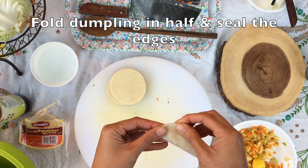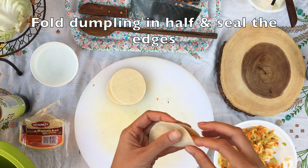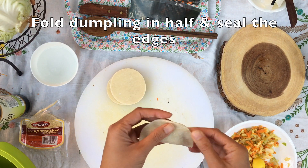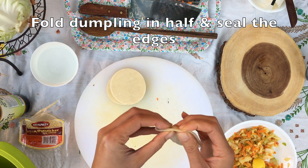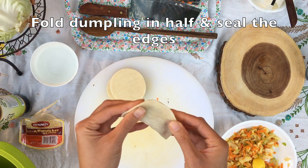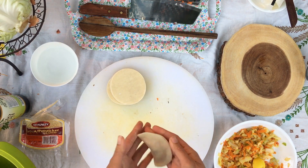It might be a little bit tricky at first, but with more practice you'll soon become a dumpling folding expert. Congratulations! You've made your first dumpling. There are many ways to fold a dumpling. I'll show you three other ways if you'd like to practice different styles.